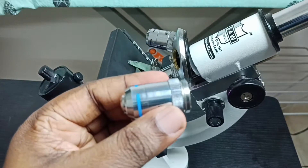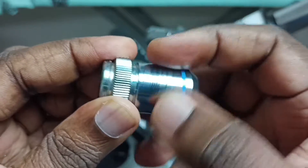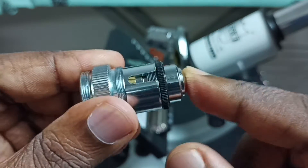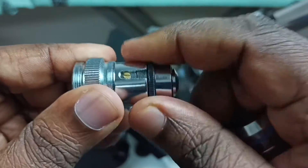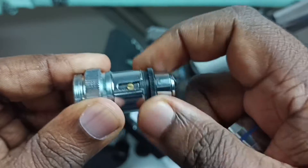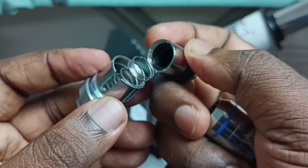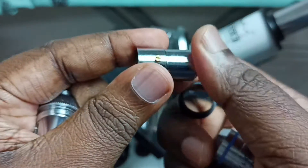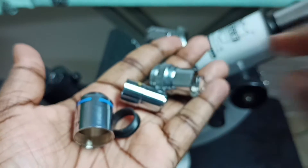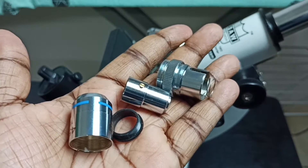Okay, done. See, this is the lens — let me open this. There is a spring inside, let me remove this plastic. So these are the parts, and this is the lens.